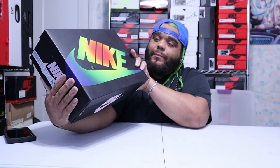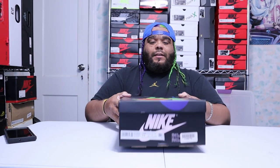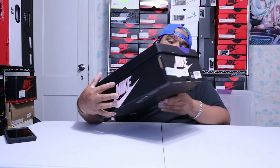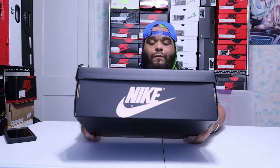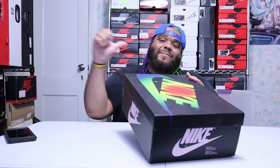Here's a look at the box — it's an all-black regular Nike box, however the Nike sign has all these colors, and on the sides and front you have this real light pink foam. Now let's get to the label, which reads Air Jordan 1 Retro High OG J Balvin.